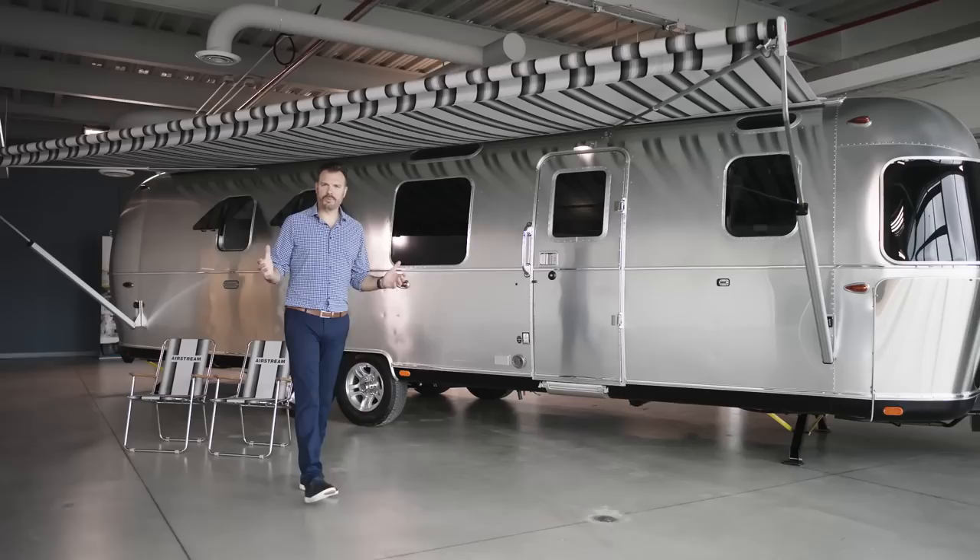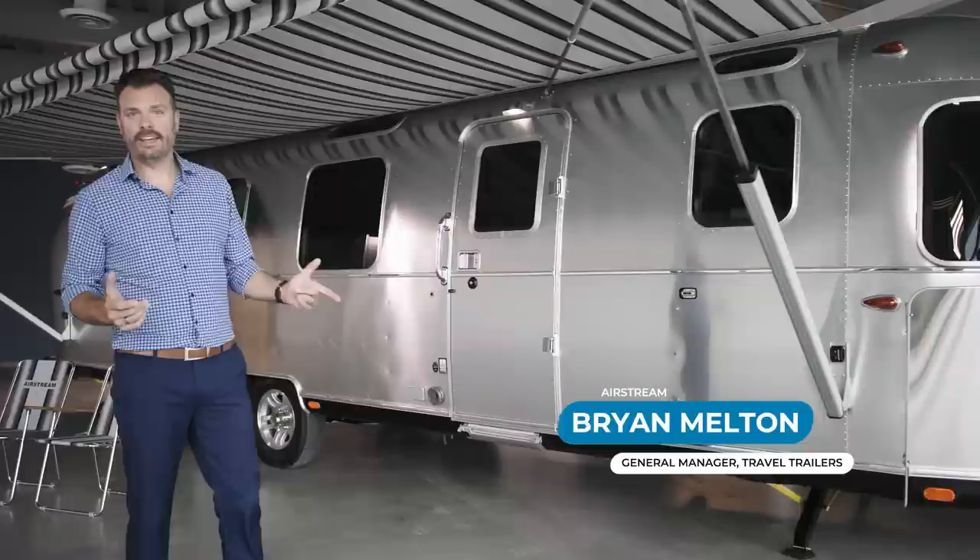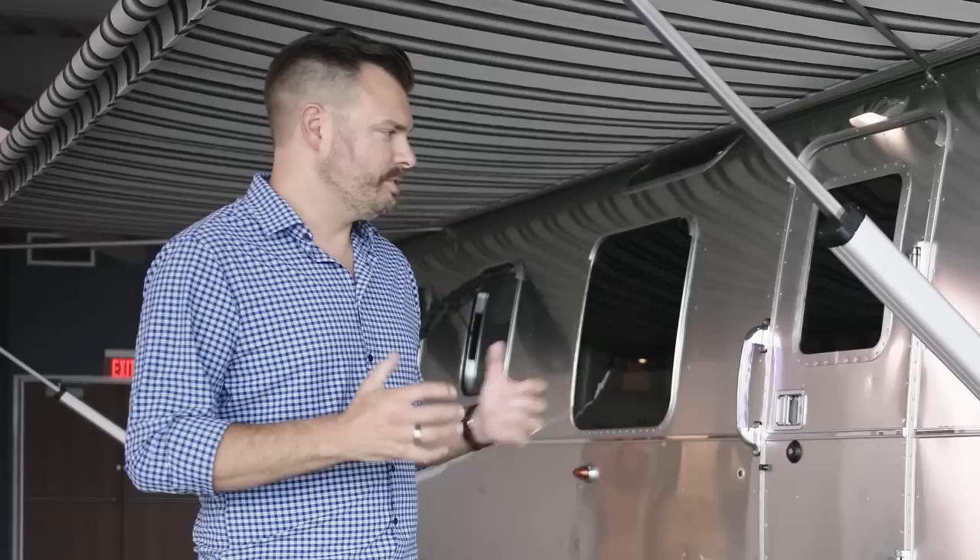Hi, I'm Brian. Welcome to Jackson Center, Ohio, Airstream's worldwide headquarters. Today we'll be talking about our 2022 Classic. The Classic is one of our longest-running nameplates and sits at the very top of all of our models. Today we'll be going through some of the new features, the new decors, as well as some of the new design elements for the new model year 2022.